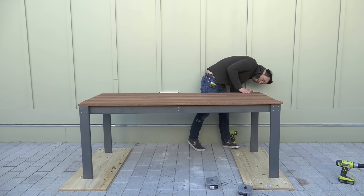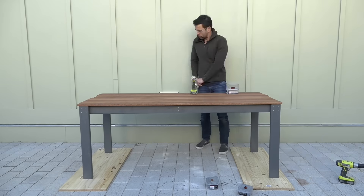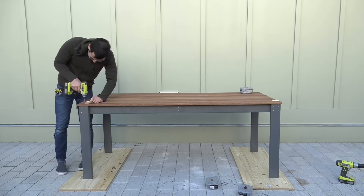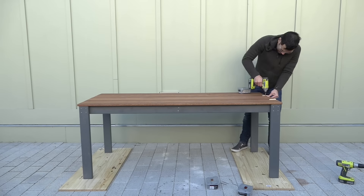When assembling the top of the table, I screwed on the outermost deck boards first, then arranged the interior deck boards so that they had a nice even spacing before screwing them all down.